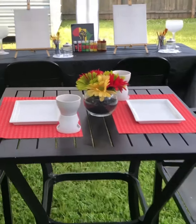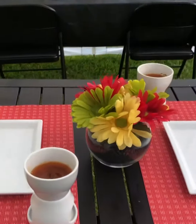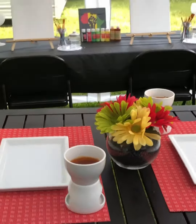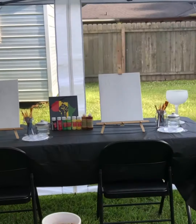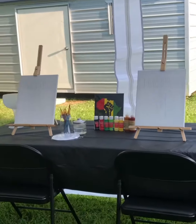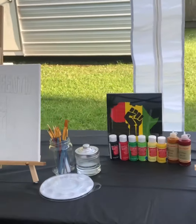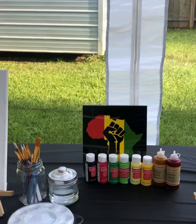Here's our table set up — the little butter dishes are warmers to keep the dipping butter warm. I also made a flower for this table, and back here is our activity, which is a paint and sip. The picture you see is what we'll be painting.